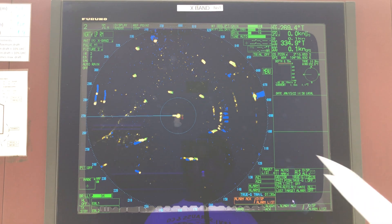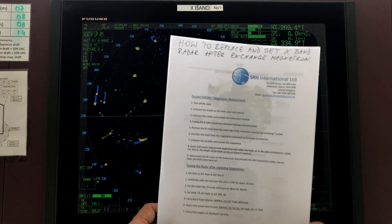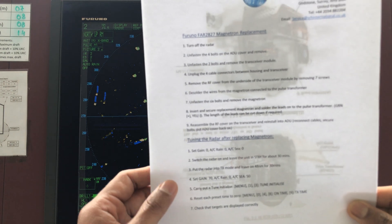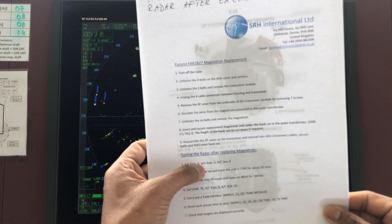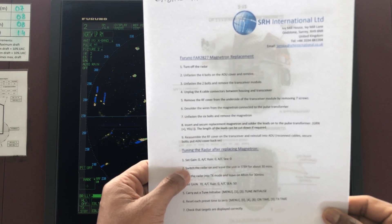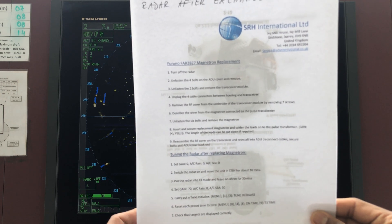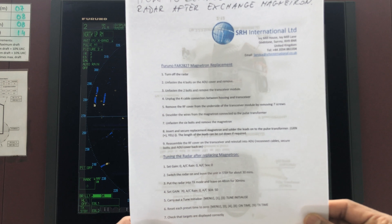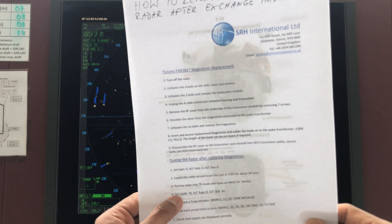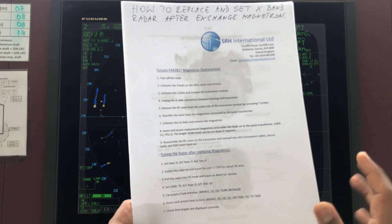Here is what you need to do: set gain to zero, anti-clutter rain to zero, anti-clutter sea to zero. Switch the radar on and leave the unit in standby mode for 30 minutes. Then put the radar into TX mode and leave it on 48 nautical miles for 30 minutes. Then set the gain to 70, anti-clutter rain to zero, and anti-clutter sea to 50.